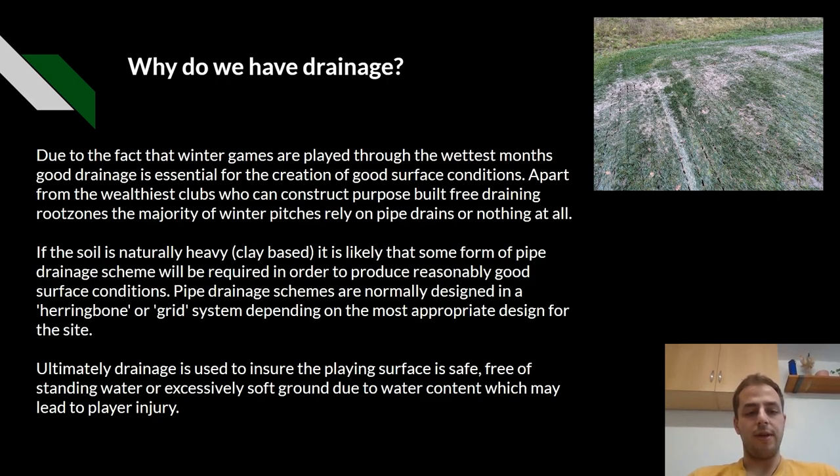If the soil is naturally heavy or clay-based, it is likely that some form of pipe drainage scheme will be required in order to produce a reasonably good surface condition. Pipe drainage schemes are normally designed in the herringbone or grid system, depending on the most appropriate design for the site.